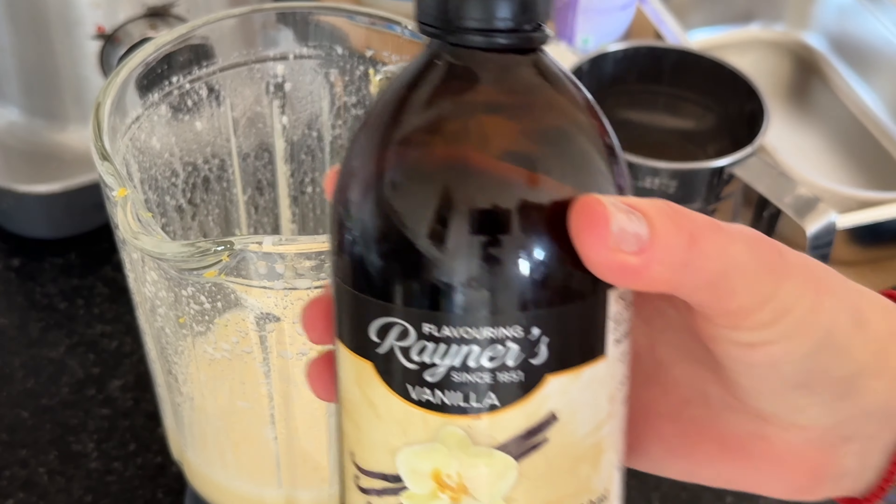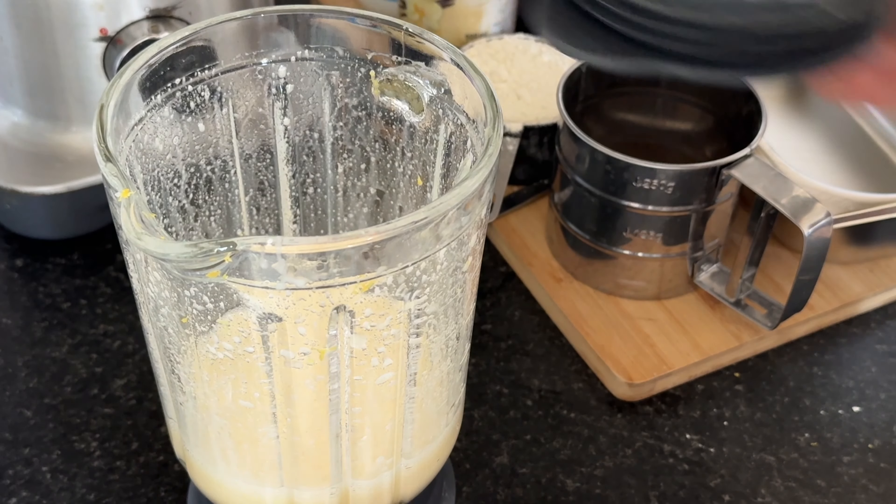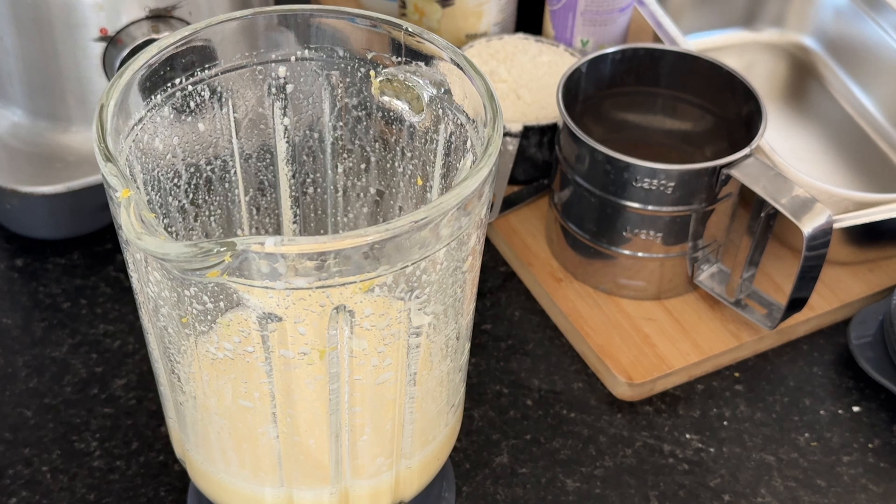Measure out one cup of erythritol sweetener and add it to the blender. Erythritol is a great choice for those looking for a sugar alternative, as it provides sweetness without the added calories and carbohydrates.